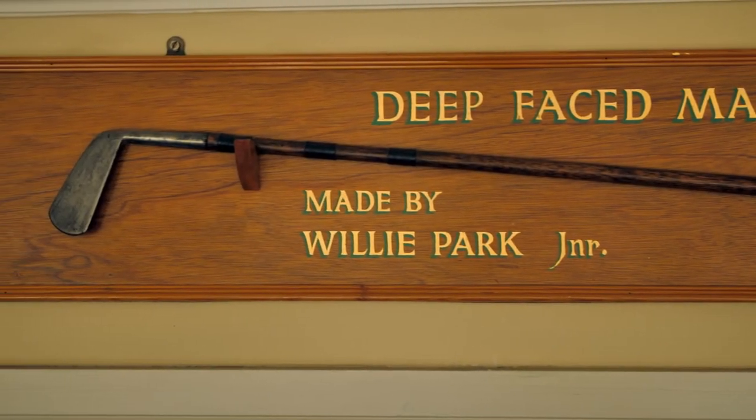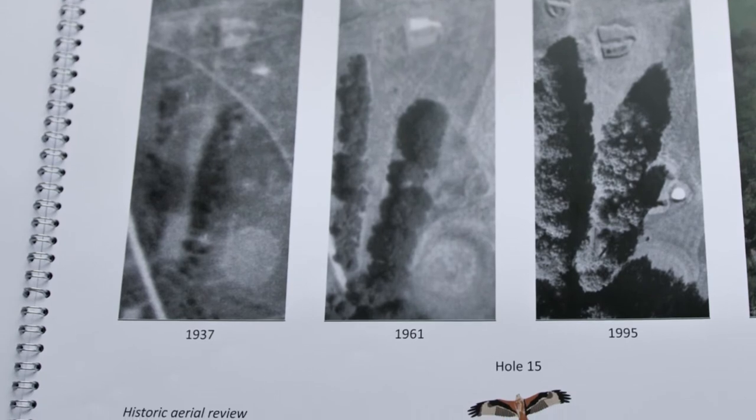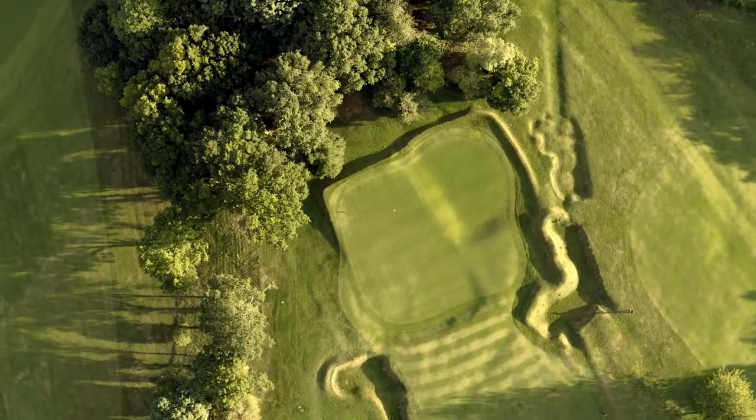Any kind of evolution needs to be done with an expert, and that's why we employed Lobham Partners to have a look at the golf course, to give us an overview, to look at every hole individually so that if any changes are made they're being made with a professional eye.